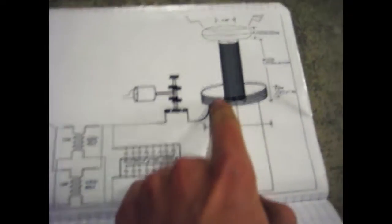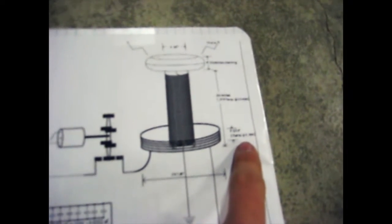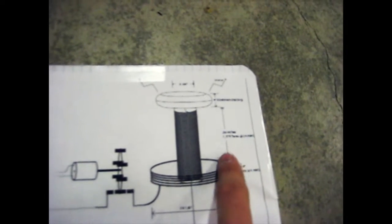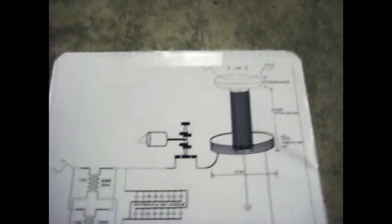And then everything else is the same. It has five turns — one wire for the primary — and it's 1,200 turns of 24 gauge wire on the secondary, and a 4-inch toroid made out of aluminum ducting.